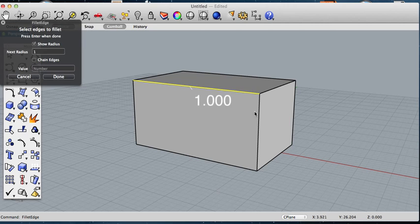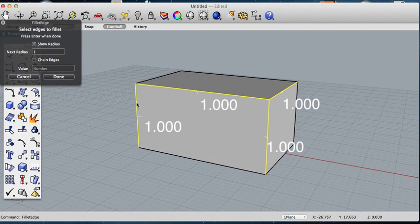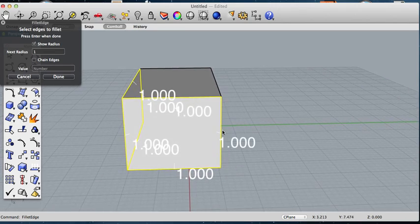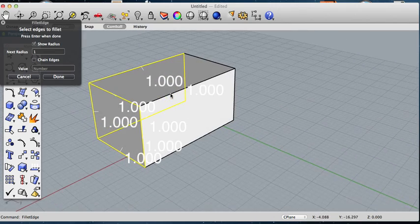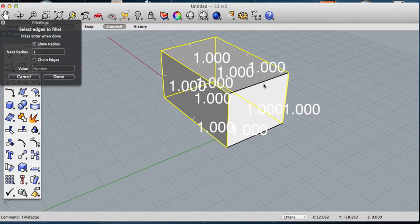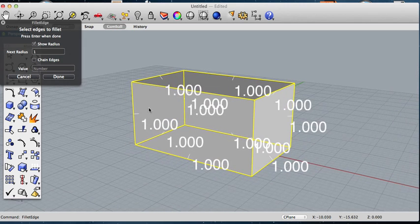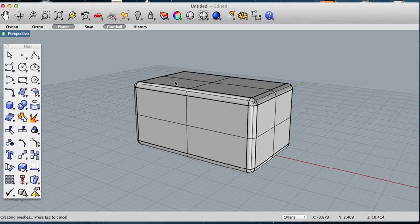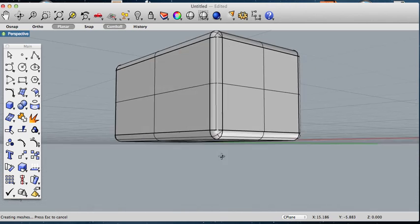Then just click each edge you want to fillet. Make sure to try not to do them separately — try to do them all together at once, that way all the edges line up nicely. Because if not, it's very hard to get edges to line up if you do them at different times. You could just select them all at once. If you have them all selected, just hit enter twice and there you go — you have a very nice smooth rounded surface.